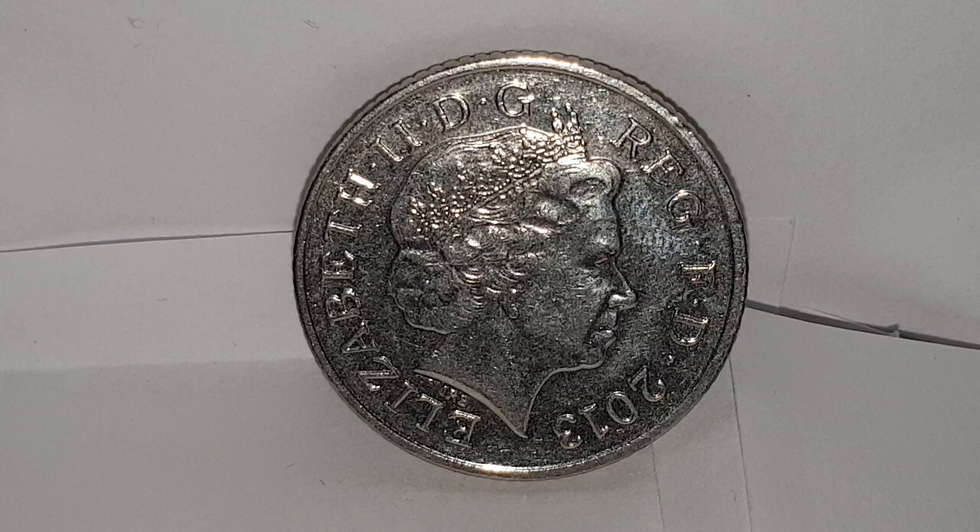Hi everyone, welcome back to Coin World UK. I'd like to talk to you today about the 2013 small 10 pence coin.